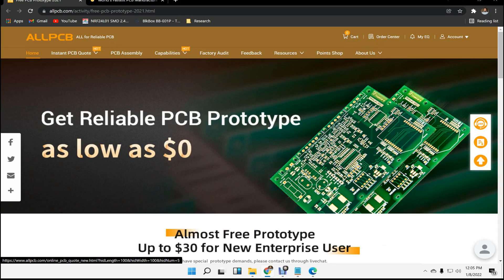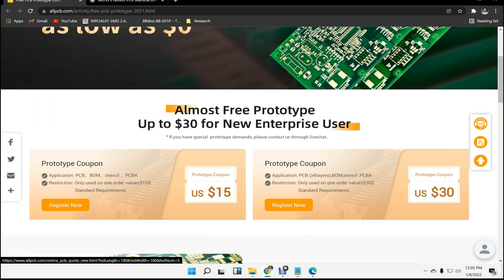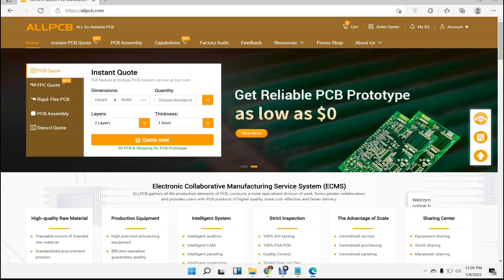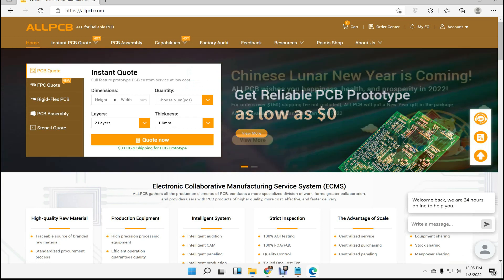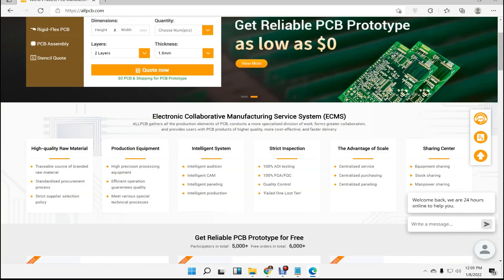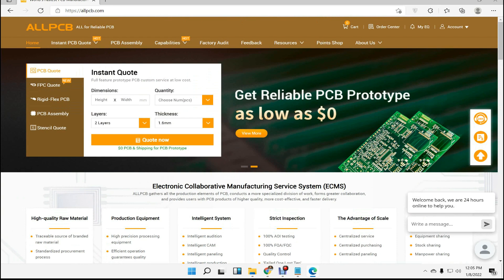This video tutorial is sponsored by AllPCB.com. If you register as an individual user you will get a $15 coupon, or if you register as an enterprise user you will get a coupon up to $240. A link is provided in the description, you can check the details. AllPCB is also celebrating Chinese New Year, so if your order is greater than $160 you will get a special gift. Visit the website and place your order now.